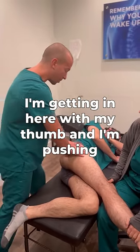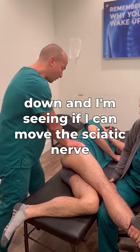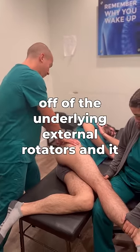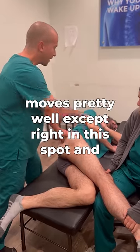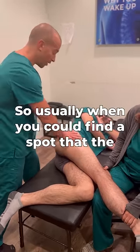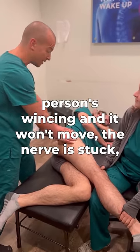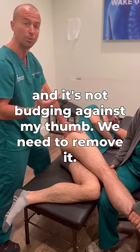What I'm doing is getting in here with my thumb, pushing down, and seeing if I can move the sciatic nerve off of the underlying external rotators. It moves pretty well except right in this spot, and he's also wincing. Usually when you find a spot where the person's wincing and it won't move — the nerve is stuck and it's not budging against my thumb — we need to remove it.